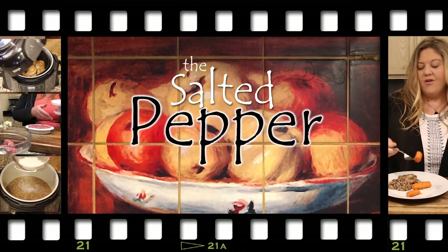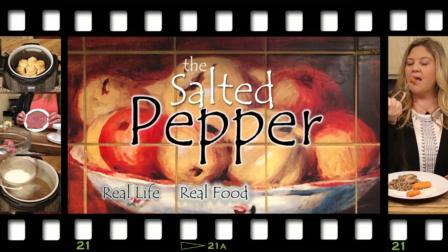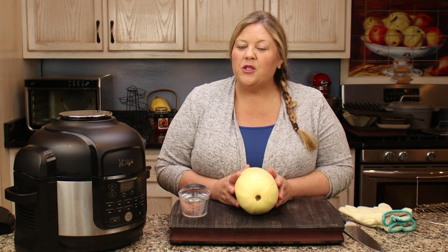Welcome to the Salted Pepper, where we cook for real life using real food and we keep it real simple. Today I'm gonna share a technique for cooking spaghetti squash. It's not really a recipe — it is so easy to do and it is almost completely hands-off.